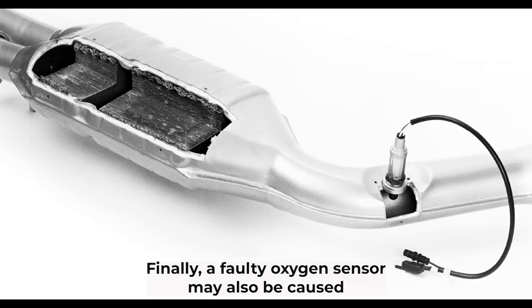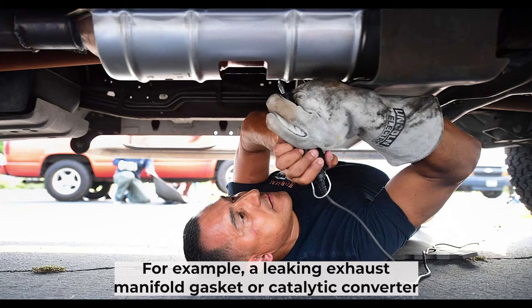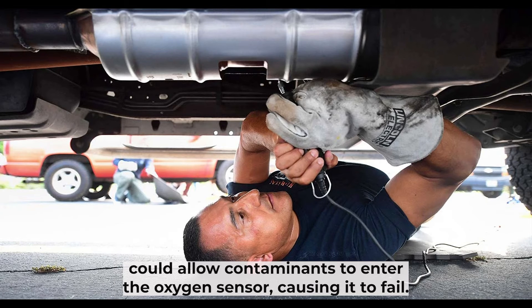A faulty oxygen sensor may also be caused by a problem elsewhere in the exhaust emission control system. For example, a leaking exhaust manifold gasket or catalytic converter could allow contaminants to enter the oxygen sensor, causing it to fail.